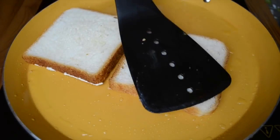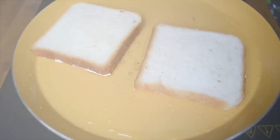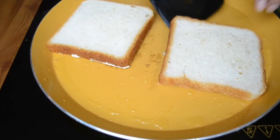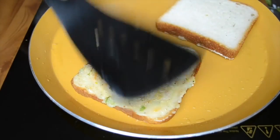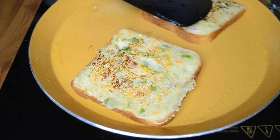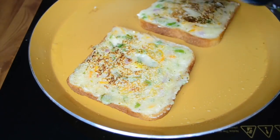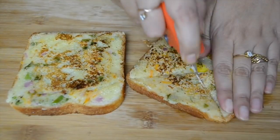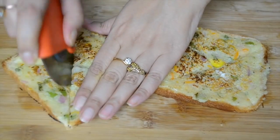Let it cook for a couple of minutes on low to medium heat — it should not be very high. Keep pressing it down so that it gets cooked nicely. Once it has cooked on that side, flip it and cook the other side as well. This gives a really nice taste — even if you make it with tea in the evening, children would love it. All of these recipes are quite quick to make. Now we are cutting it into quarters — you can cut it into any size or shape you want and pack it for your kids' lunch or snack.